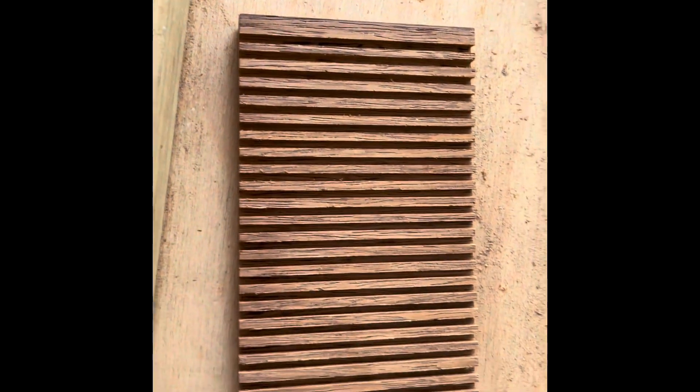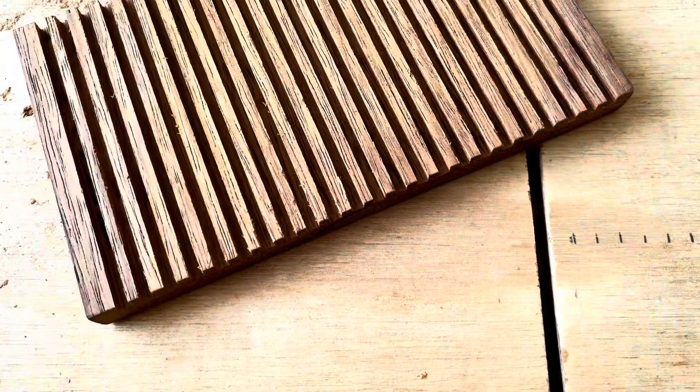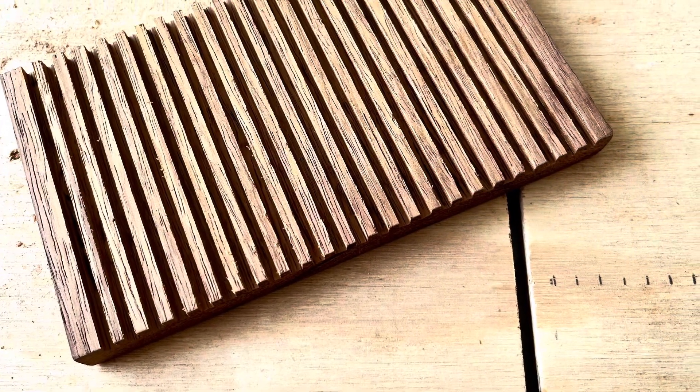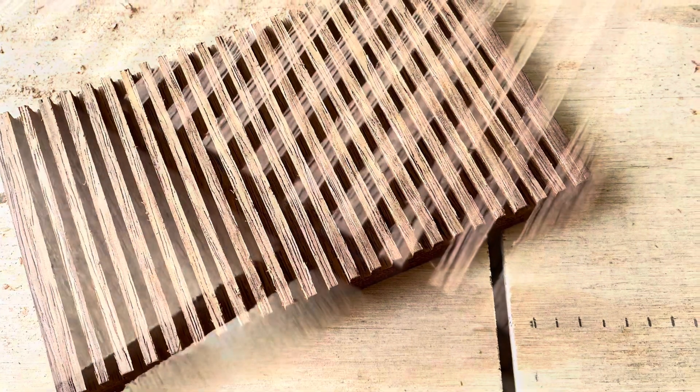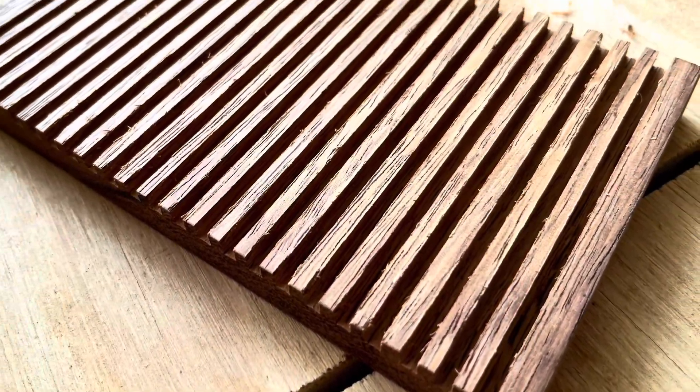You can look at the picture and see the markings I made to space the 7mm gaps on the sled. I'm pretty happy with the way it came out — it looks great.